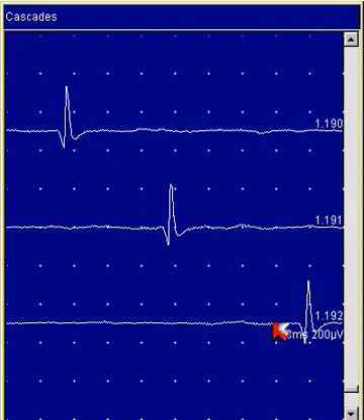Here are three consecutive sweeps of the EMG signal saved in the system memory. The waveform repeats three times. Therefore, it is a motor unit action potential.